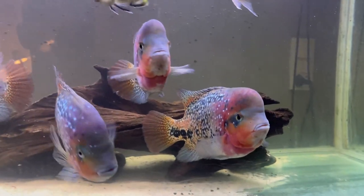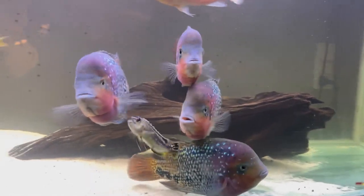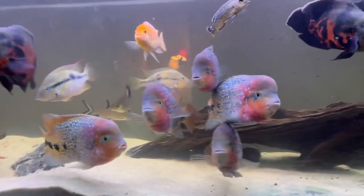Hey guys, Sarisfish here. So as you might have seen on the title of the video, we are going to talk about the Vierasenspelum. And that's the fish you can see here in the video.